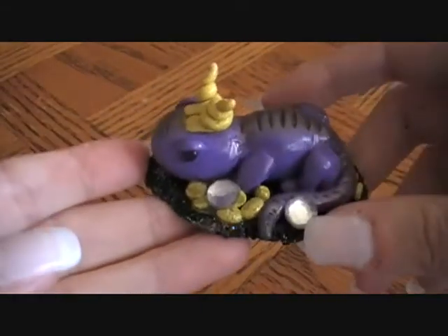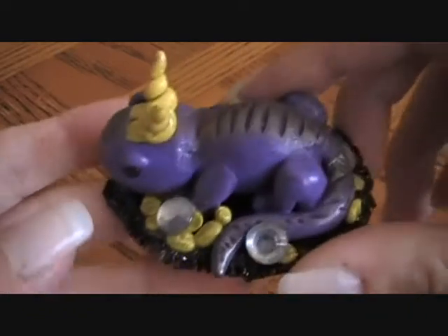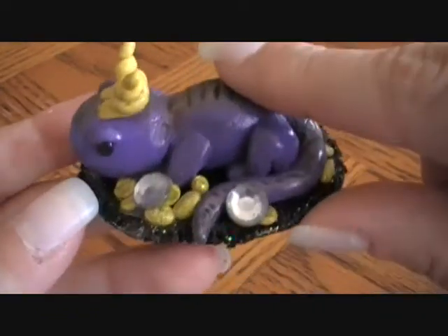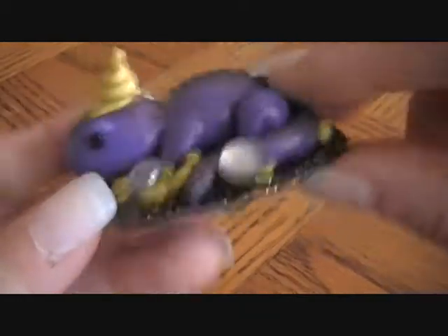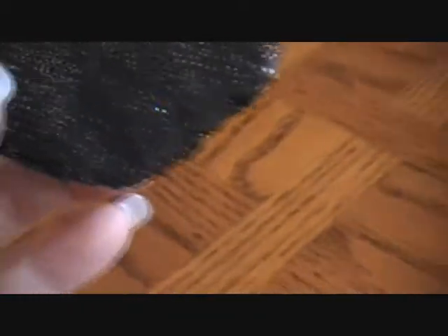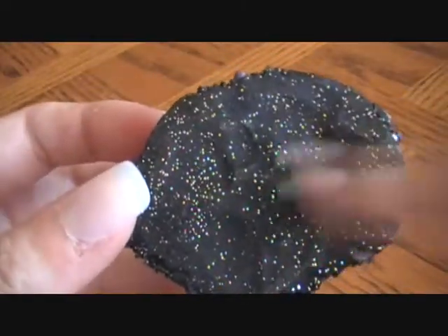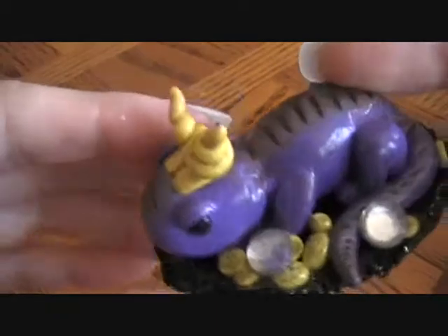The first thing I'm going to show you is a statue that I've made. This here is a purple dragon. I tried my hand at shading techniques. He's on just a simple black base. I've added some glitter inside the polymer clay just to make it pretty.